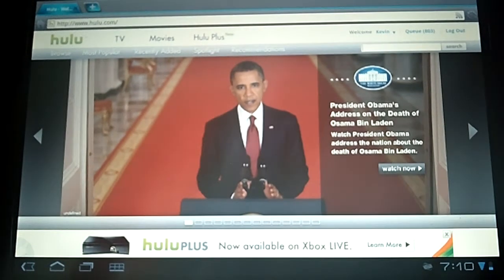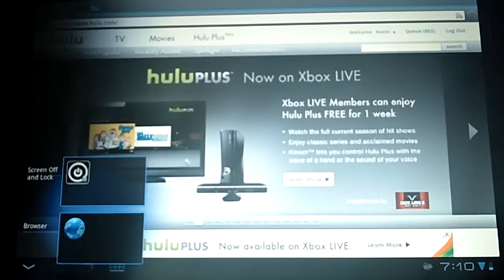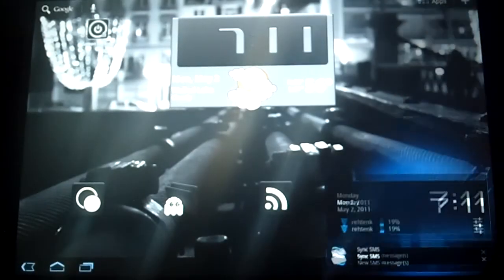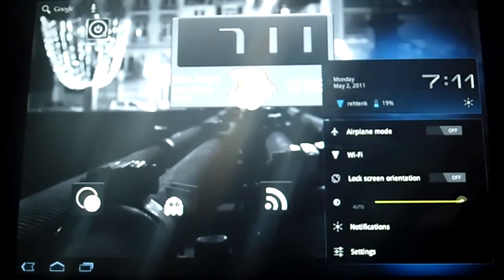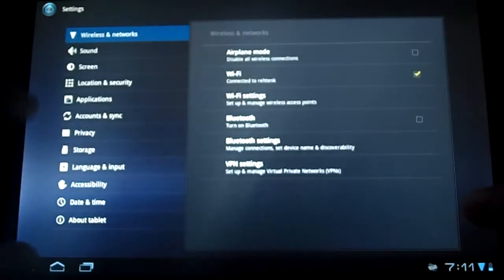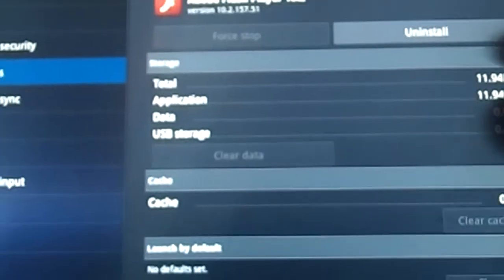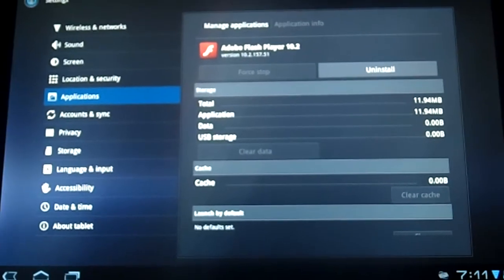First, we need to uninstall the Flash that comes with the Zoom. Go to your manage applications and uninstall it. Go to Applications, then Manage Applications, find Flash Player, click it, and then click uninstall.